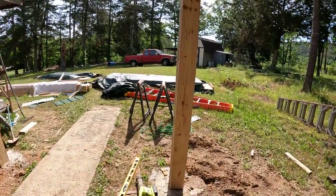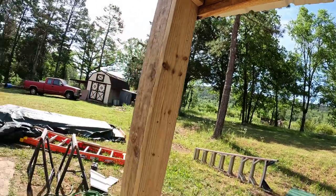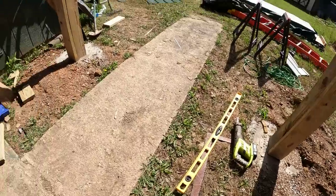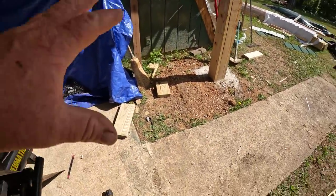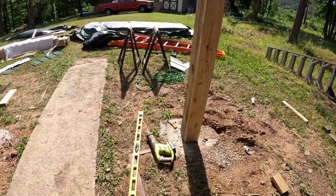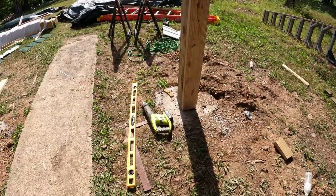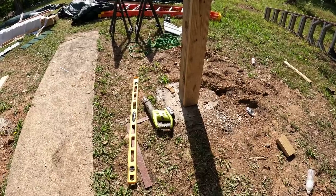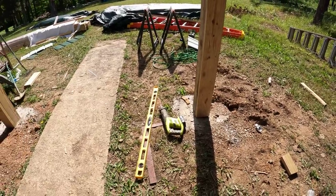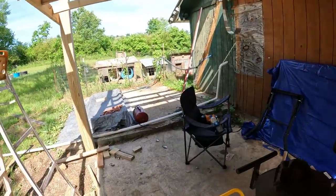I'm going to frame all these windows out for the screen. Look at that - a dude's already built a spider web in there. I'm going to get all this leveled out and put gravel underneath - it's going to be part of the inside. I broke the blade on my Porter-Cable sawzall yesterday and had to dig that piece of junk out. Don't ever buy Ryobi tools - they are pure garbage. They're nothing compared to DeWalt or Milwaukee or Makita. All right, let's start framing.